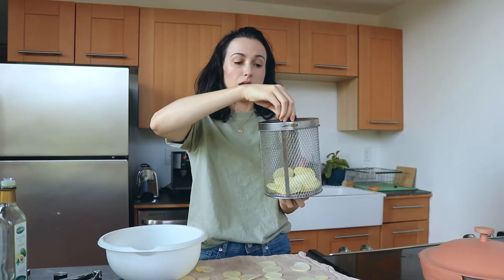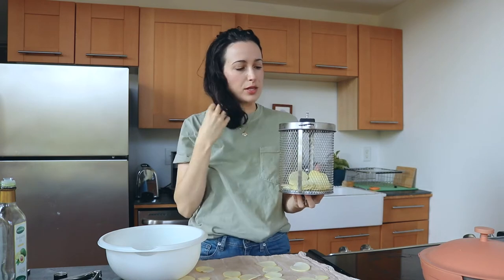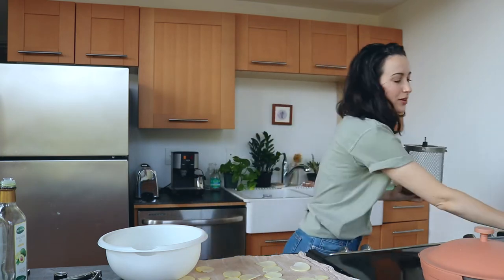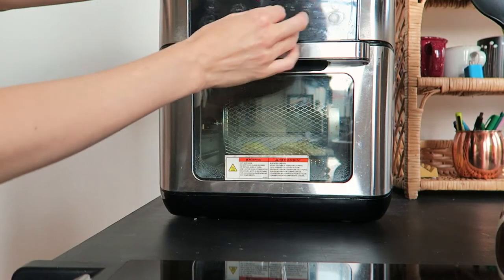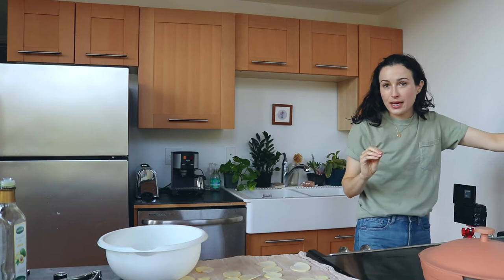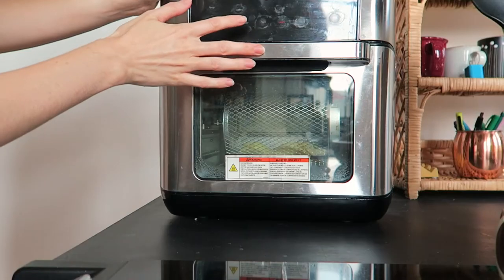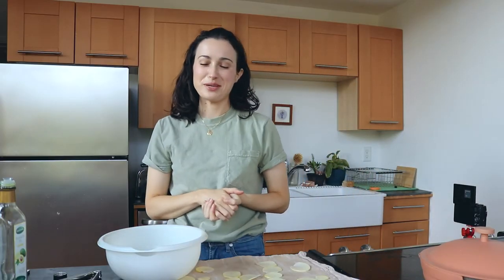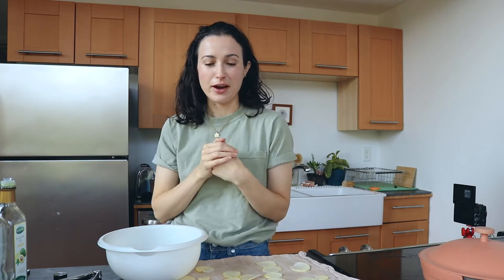I'm just going to take my basket and pop these in. Make sure it's in lock mode — I think for a while I was thinking that unlock mode was lock mode, so the basket was always opening and making a mess. I'm going to do it on air fry mode, 375°F for the temperature — 375 is kind of my go-to air fryer temperature. Let's do 10 minutes. I'm going to hit rotate mode and there it goes. I never preheat the air fryer before adding the food — I always just add the food and then turn it on. It's probably not best practice but I'm just impatient and it heats up so quickly.